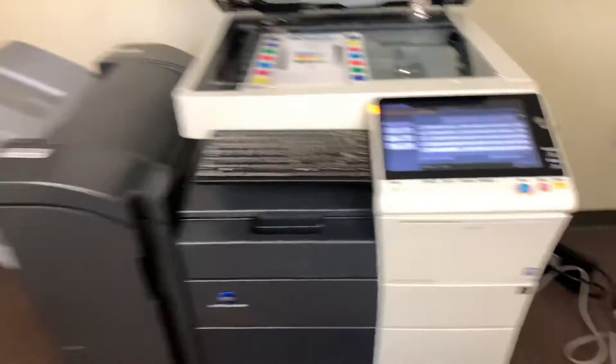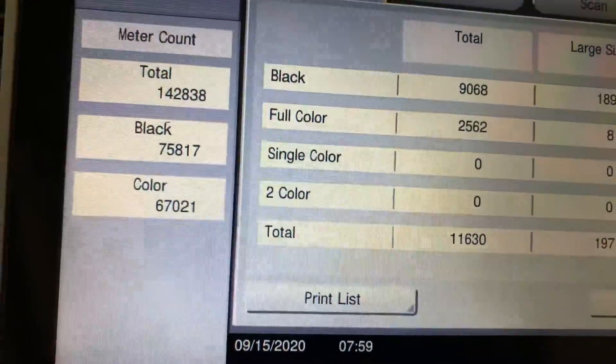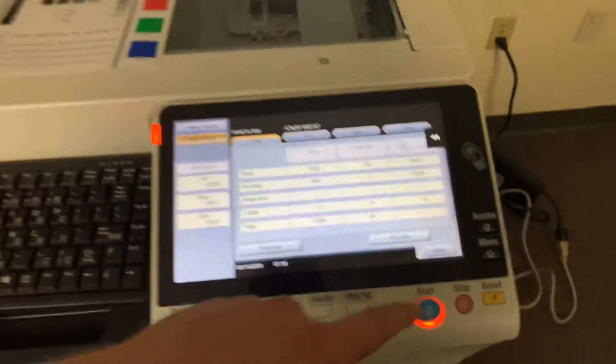It comes with the upgraded stapling finisher. The meter on this machine has 75,000 total black and white copies and 67,000 total color copies and prints.